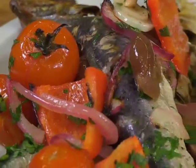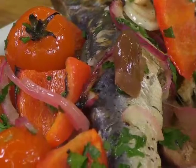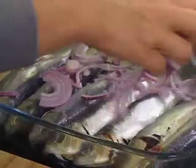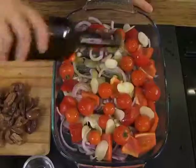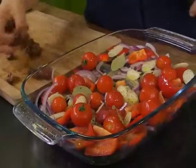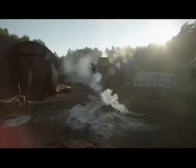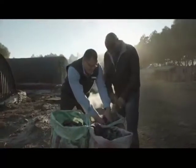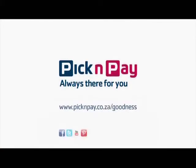Beautiful, strong, fresh flavors — good for your prostate, good for you. Place sardines, onions, peppers, tomato, garlic, olive oil, lemon juice and olives in a dish, bake and enjoy a deliciously healthy and manly meal. By partnering with the WWF, we found goodness in sustainable fishing practices. Pick and Pay — always there for you.